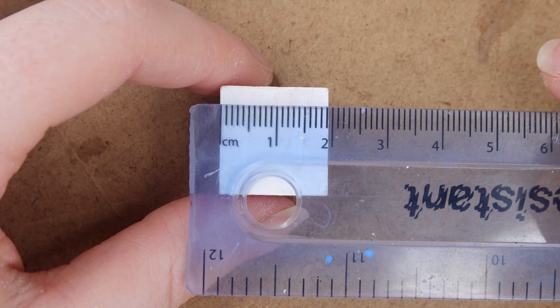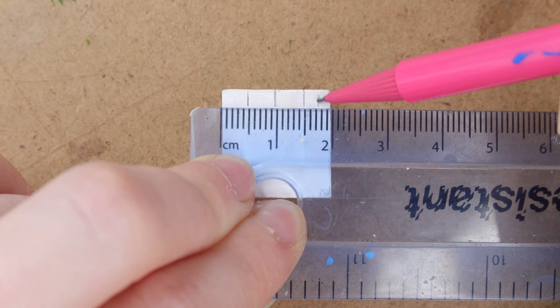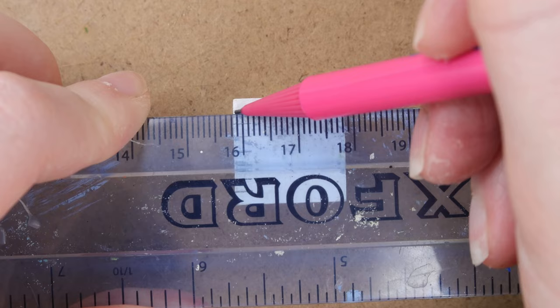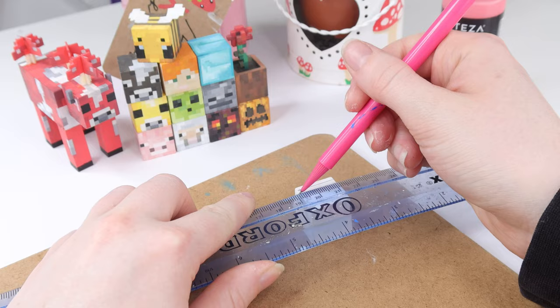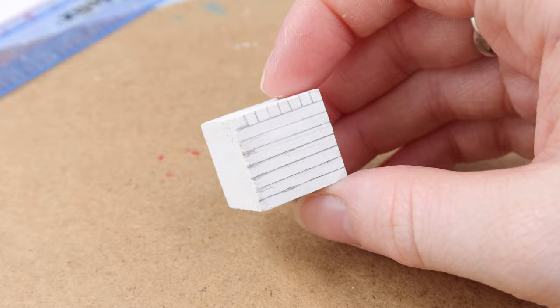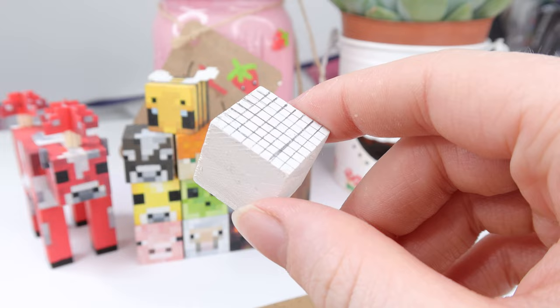Next up we're going to mark our grid onto the cube. You're going to need a pencil and a ruler, and you're going to want to start by marking the 5mm mark, then the centimetre mark, and then the 1.5mm mark. Then you're going to want to mark in between all of those markings — these are 2.5mm markings on the ruler. At this point you've got the start of your grid, and then you're going to drag these lines down the face of the cube. The more precise you can be with these lines the easier the painting process will be. It is time consuming but it's definitely worth it. Then flip your cube 90 degrees, add those markings once again, and pull them down the face — and you should have a grid. Repeat those same steps on every other face of the cube until you have the full grid.